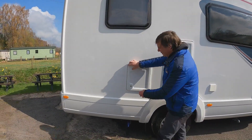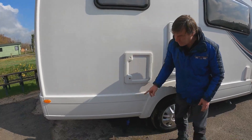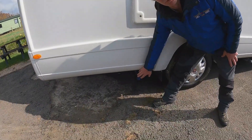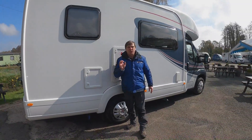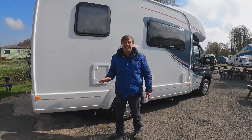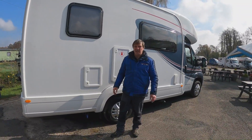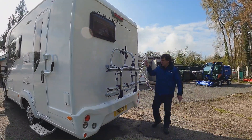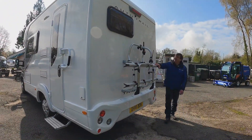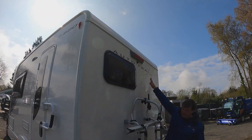We have our cassette toilet and then just below that is our fresh water drain down. The fresh water tank holds 135 litres, so that's a good size for your fresh water. Coming round to the back of the van we have our cycle rack for two bikes, and then just above there we have our reversing camera.